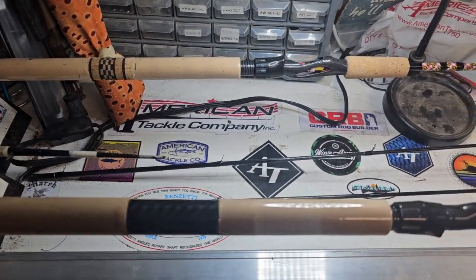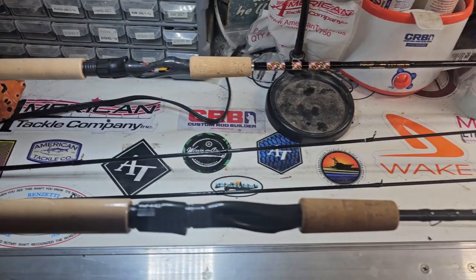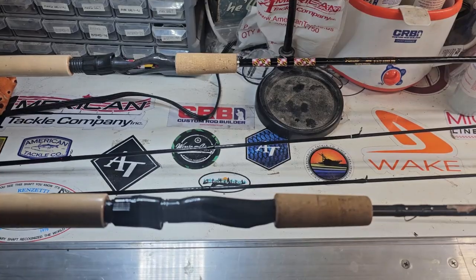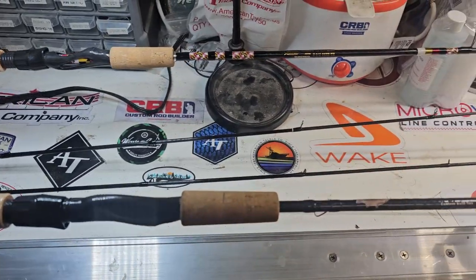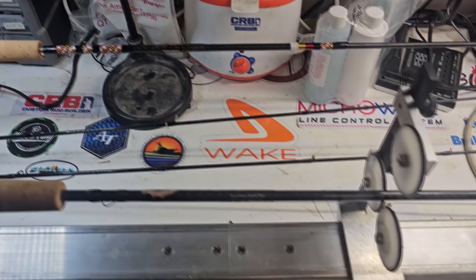John coming to you from Evolve Custom Rod Shop, showing you these two steelhead rods I built for a good customer. They got the Apex G2 CCT reel seats on them. One's a carbon theme, one's a Maryland theme. These are matrix blanks, nine foot six inch, two-piece, four-eight weight line.